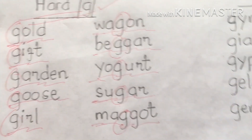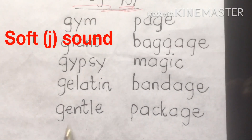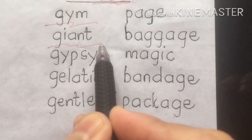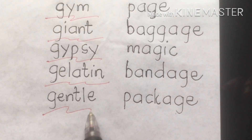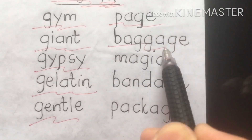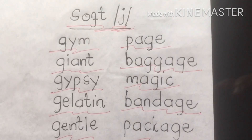Next, we are going to present the soft J sound. The words with the soft J sound are: gym, giant, gypsy, gelatin, gentle, page, baggage, magic, bandage, and package.